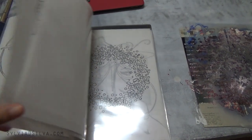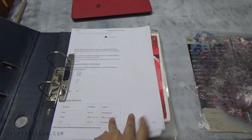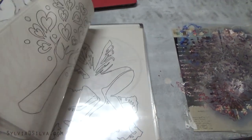This is how I store my stencils. I have a box file and I have these sleeves in which I insert the stencils that I've created.